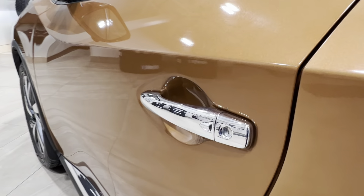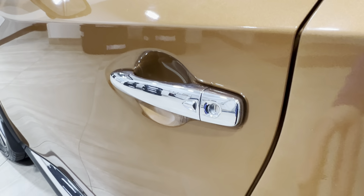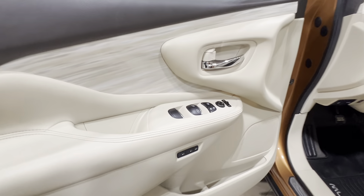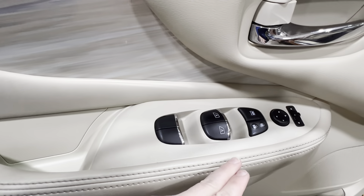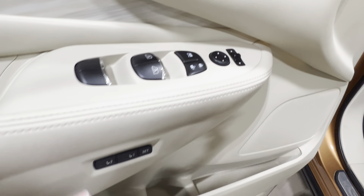Now, back again to this little button — this indicates keyless entry, so if you have the key fob on your person, you can tap this little button to lock and unlock your unit. Inside, up top, power windows for both front and back. You've got your window lock, power lock system, and side mirror controls.